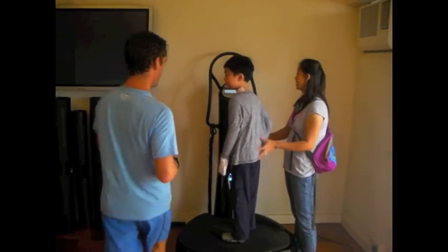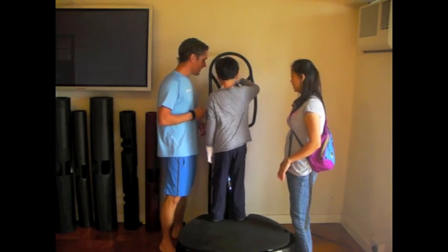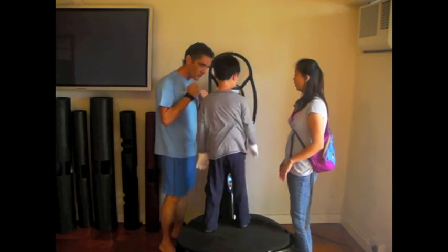So once again, thank you PowerPlate.com. That's three minutes. Are you ready for another one? Can you press the repeat button for me? Yeah. Good job.